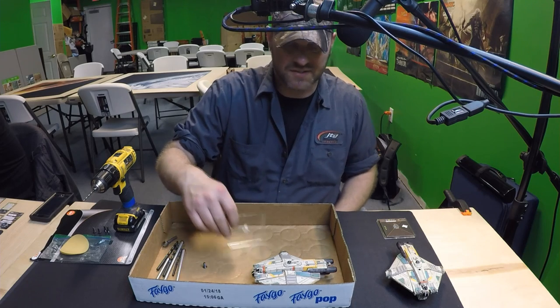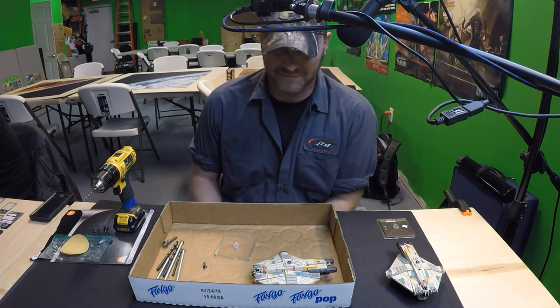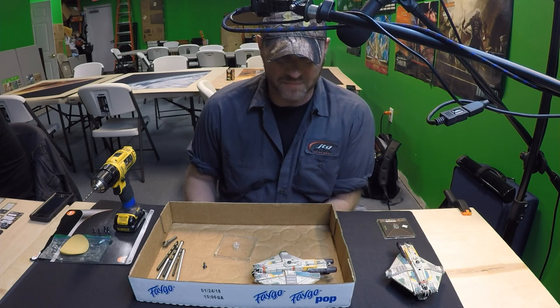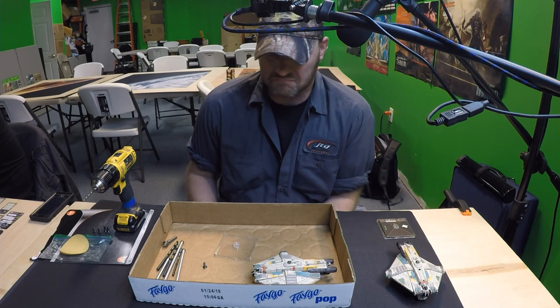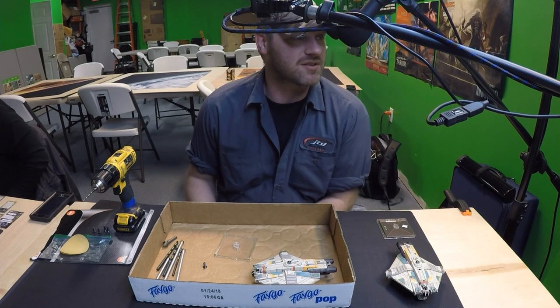This started off right when I got the Ghost — I snapped the base right off. That base sucks. Sorry FFG. Right in the middle of a tournament. So I said that's never gonna happen again, and since I work in the racing industry and I have some fabrication skills, I said, you know what, let's go for it.